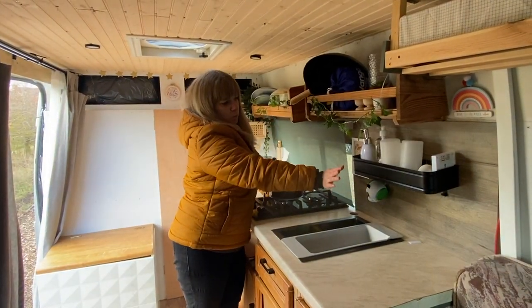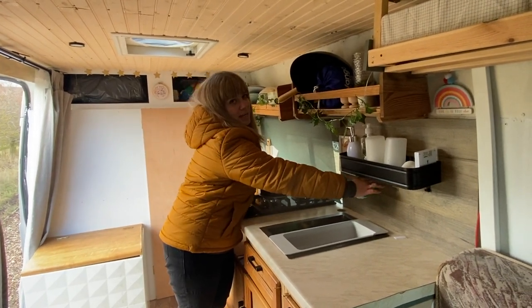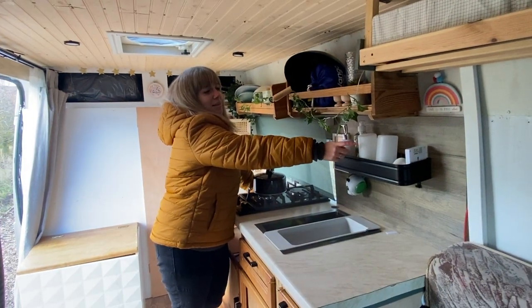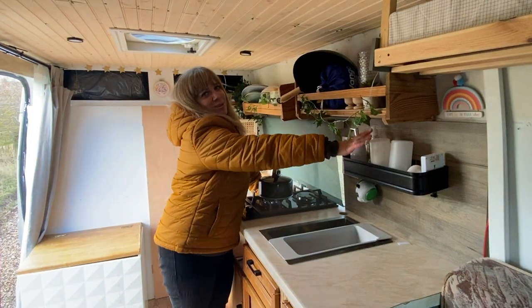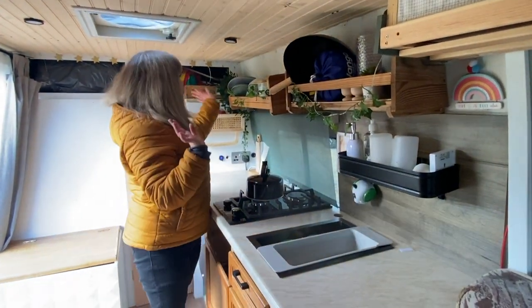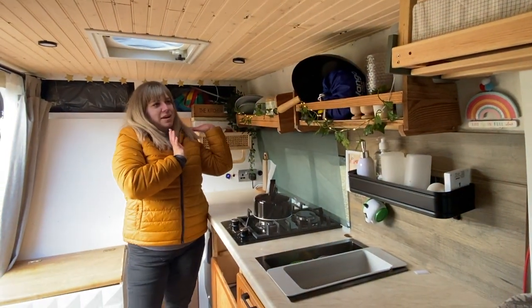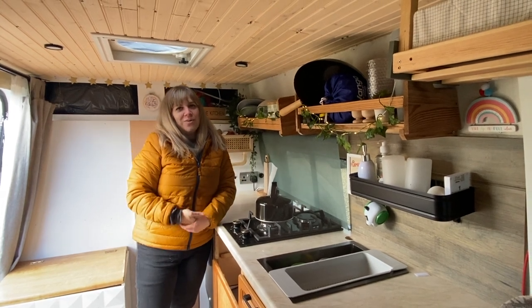We have this wall unit which I got when I was in Sweden because I needed a bit more space, and it has some really handy hooks underneath as well as lots of storage. It's also got our lights - the ones we take when we go to the toilet in the middle of the night. They're nice to have just to give a little bit of glow in the van as well. We have all the plates, pots, pans, and things up here, and then we have these fairy lights that go along as well, which make it very cozy and give a nice glow in the evenings.